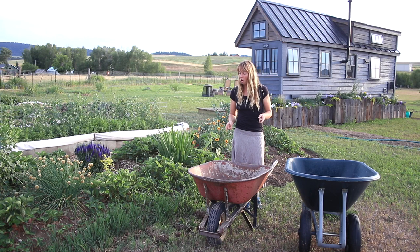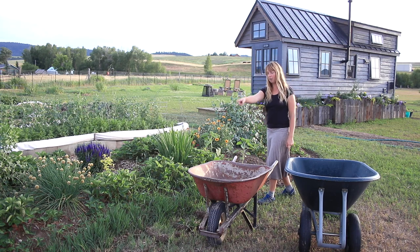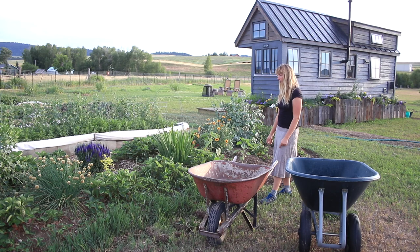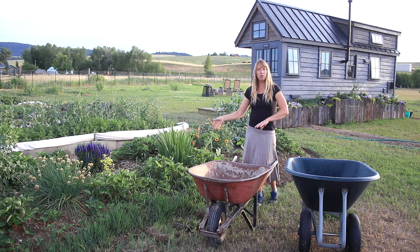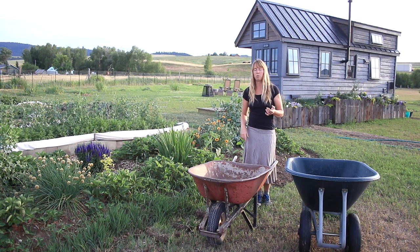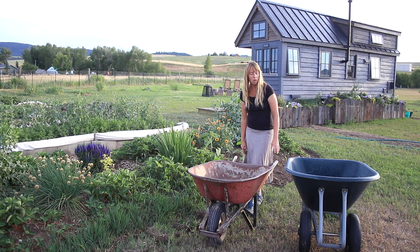I use a wheelbarrow around here almost every single day. Right at the moment I'm weeding the grass along the edge of this bed so the strawberry runners can come down without getting choked out. I use it for hauling grass and weeds to the compost, hauling mulch into the garden, hauling gravel around — it seems like almost every single day I use this wheelbarrow.